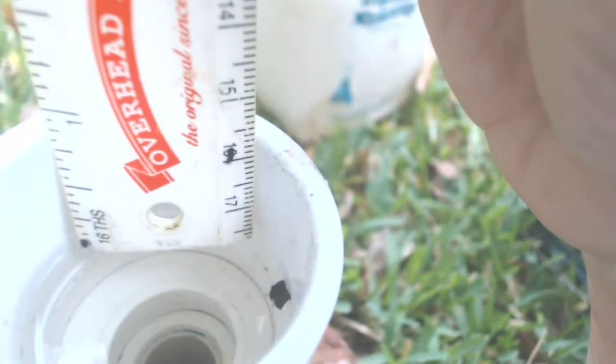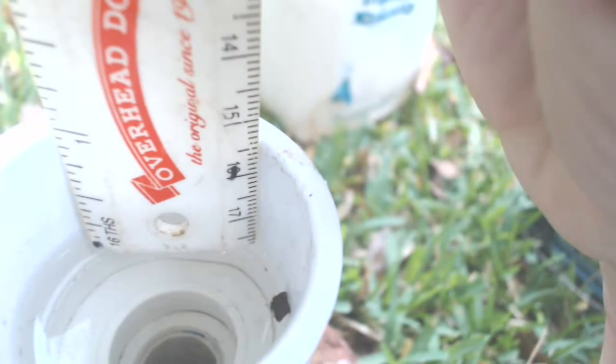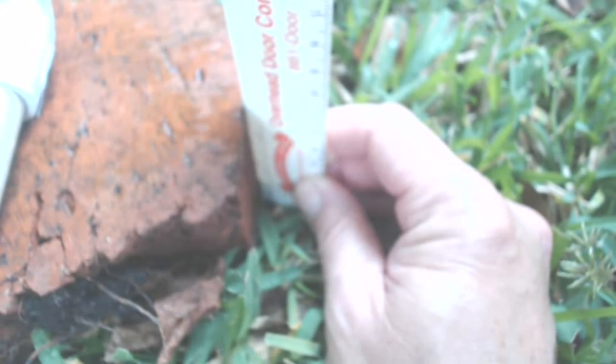With one end full, I'll adjust the other end to read inside the one-and-a-quarter inch coupling so I can see the level. Now I'll just measure the distance the water is down in the one-and-a-quarter inch coupling, and then measure the shim under the pipe. In this case, it is two and a half inches minus one inch, or a one-and-a-half inch fall over the entire thirty-six foot length of the level.